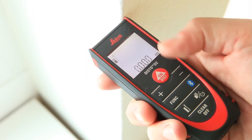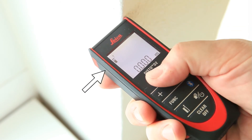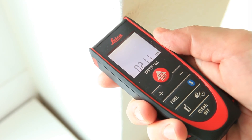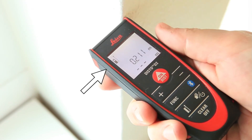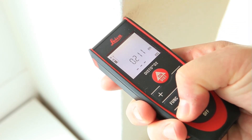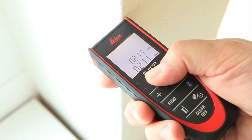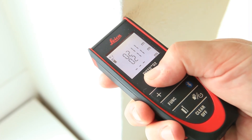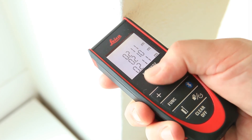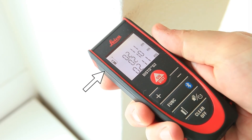The other way to adjust the measuring reference is to use the reference key. Press it once to take the next measurement from the front of the device. This can be useful if you have a very short distance to measure. Hold down the reference key for 2 seconds and referencing from the front is set permanently. Press the reference key again to permanently switch back to the default, measuring from the rear, setting.